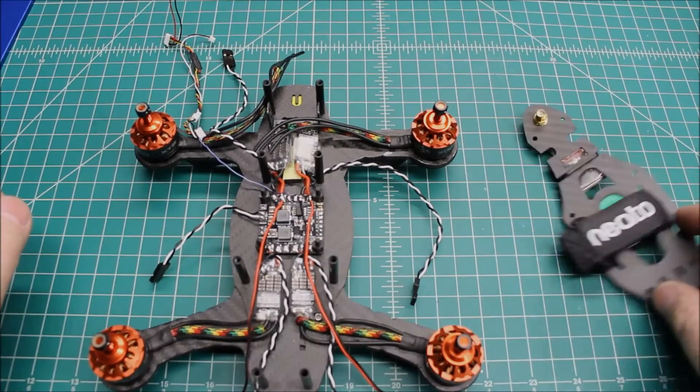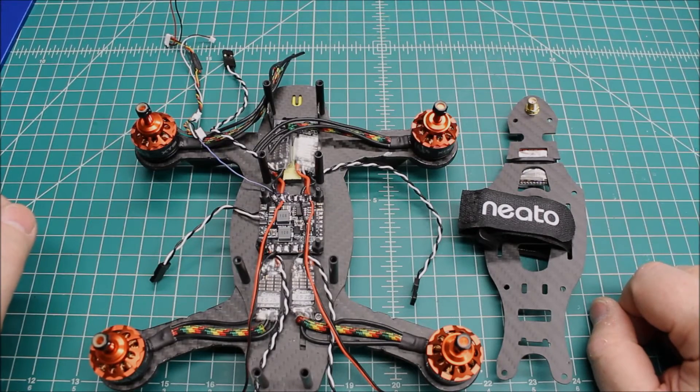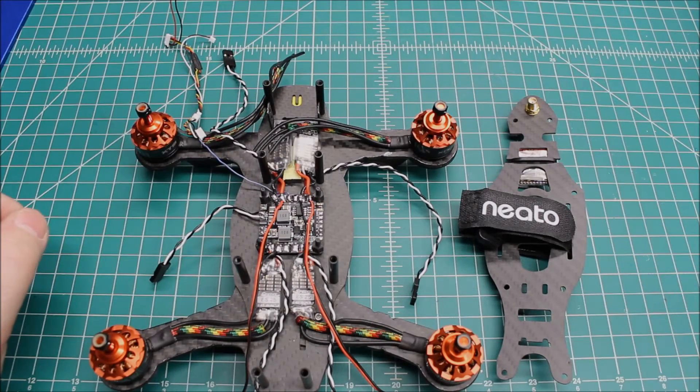Just wanted to give an update on what's going on with this. Check out my website xframesfpv.com, thanks so much for your subscriptions — like and comment, if you have any questions feel free to ask, and hope you get a little time today to fly.